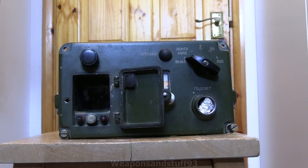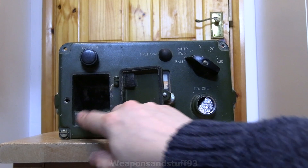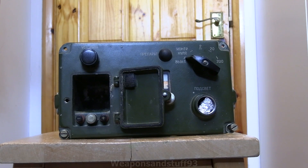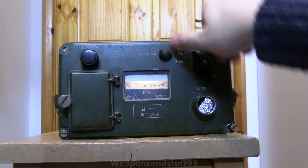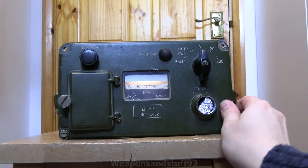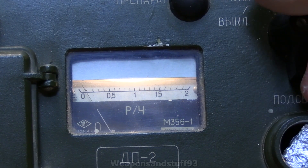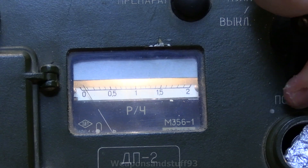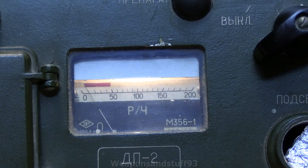So if you want to power this today, it's thankfully an easy task. We're just going to clip a D cell onto there. Basically this is a radiation detector that, once you've set the zero on it, has a zero to two Roentgen range. It's got a 2, 20, and 200 selector switch — so that's zero to two Roentgen, zero to 20 Roentgen, and zero to 200 Roentgen.